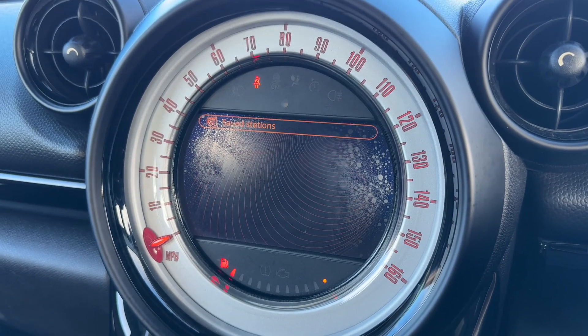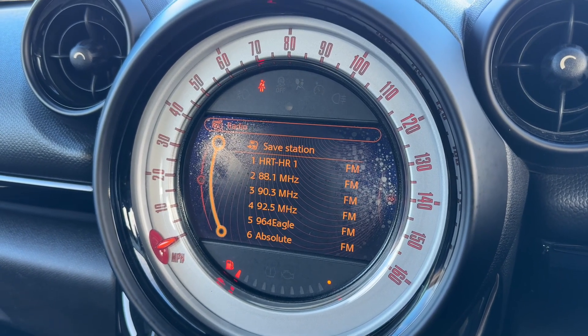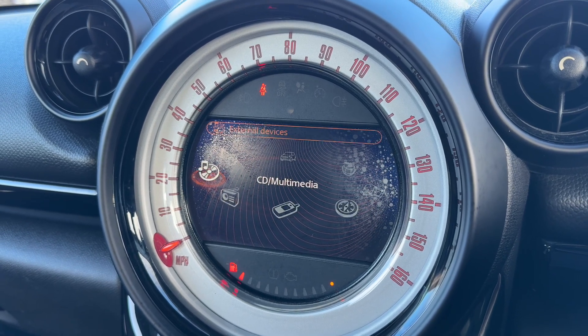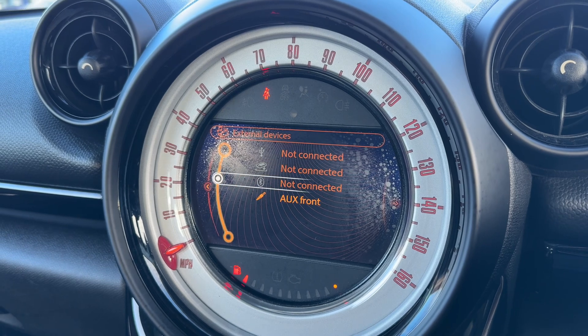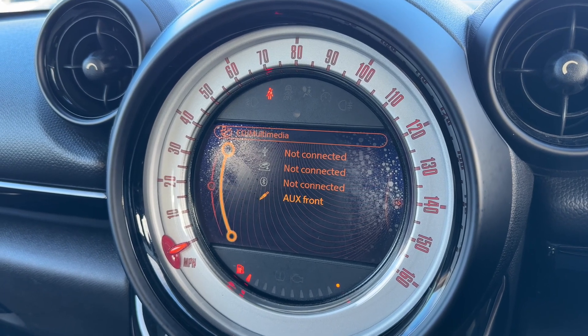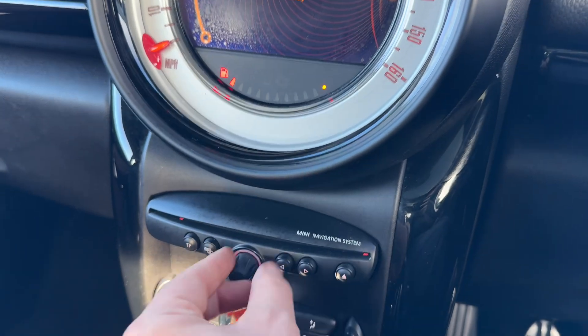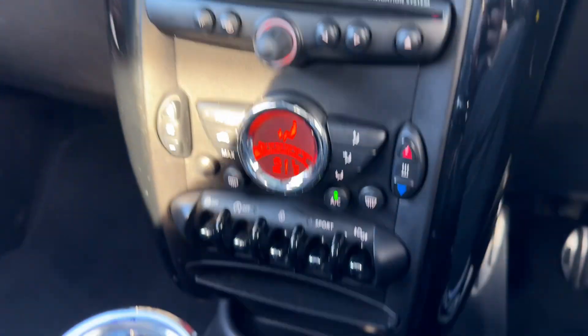This car has AM, FM, and DAB radio as you can see. To listen to your own music, under the CD multimedia input we have USB input, Bluetooth audio, auxiliary input, and a CD player as well, which can be found just here, along with the volume control for the stereo.